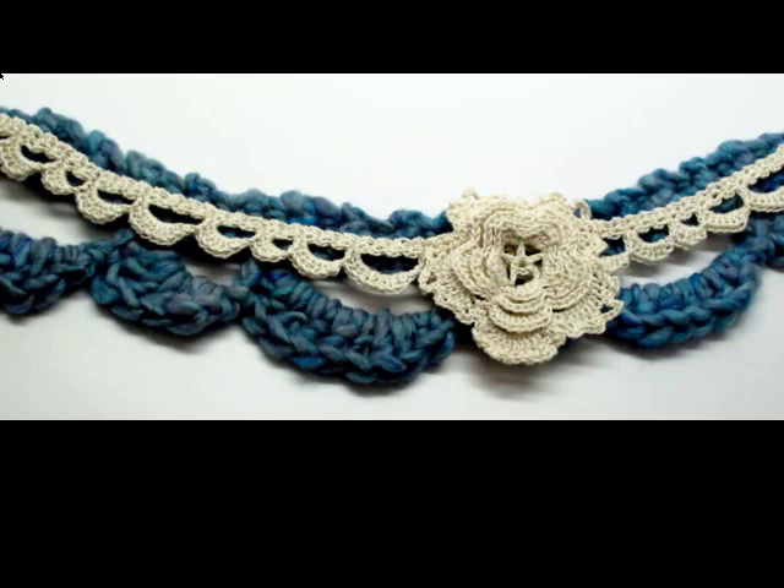Here you can see what the two lace trims look like when they're laid on top of each other, and also the crocheted layer flower that I showed how to make in one of my other videos.